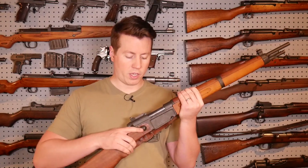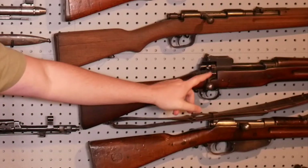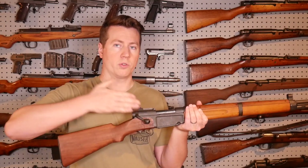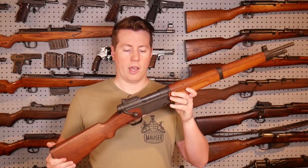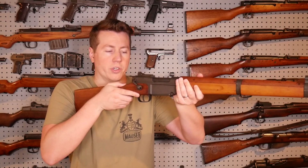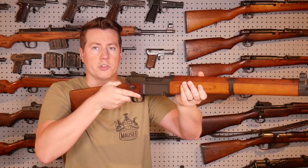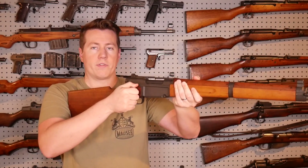The next thing to talk about is this funky dogleg bolt handle. The only other gun I can think of with a similar design is the 1917, but the 1917 sweeps the bolt backwards while on the MAS 36 it goes way far forward. I think in both cases that's meant so you can reach down with your middle finger and pull the trigger while working the action, making it a bit faster. However, when running and gunning with the gun from the shoulder, keeping your right hand on the pistol grip adds stability — holding just the bolt handle puts all the weight on your left arm.